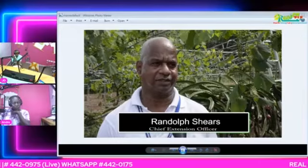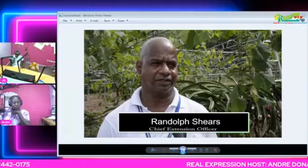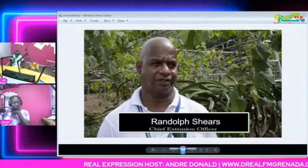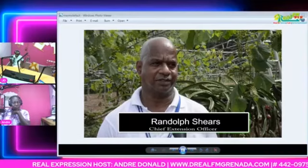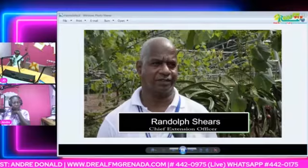The guidelines for farmer registration. Number one, an application must be filed with the Ministry of Agriculture. Secondly, you must show proof of authorized access to the land.